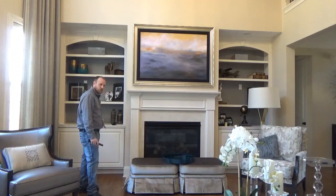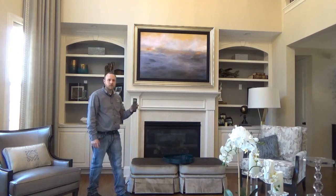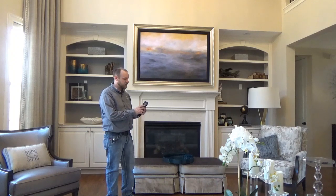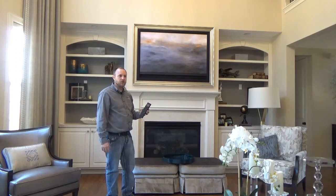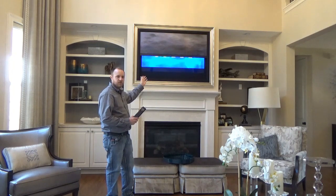Everything in the system is run by some equipment hidden here in the cabinet and one simple and easy to use remote control for the whole system. We've set this up so with the single press of a button on our remote, we can activate the TV watching scene where our ARTHIDE is now going to open and turn on the TV for us.